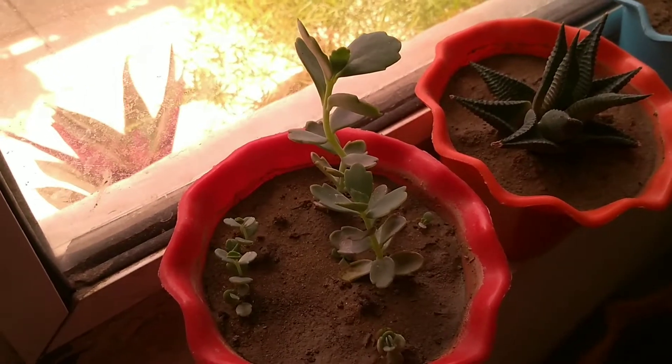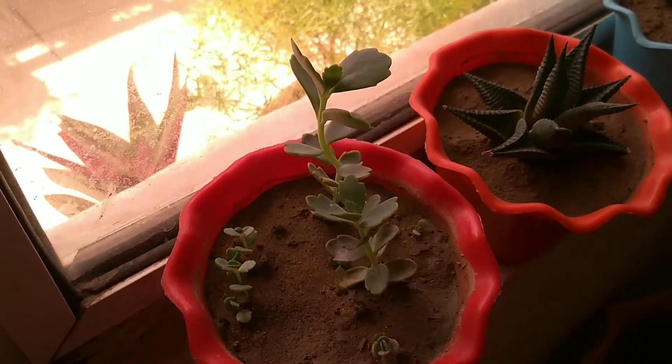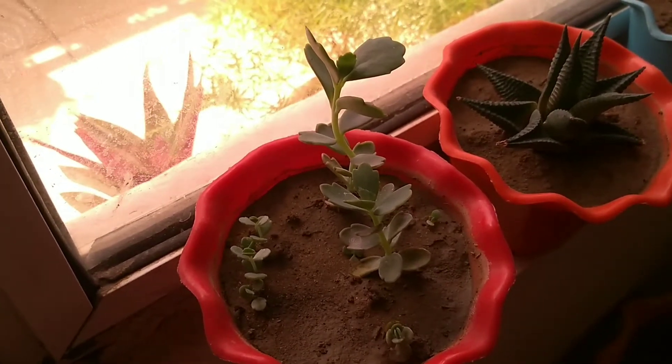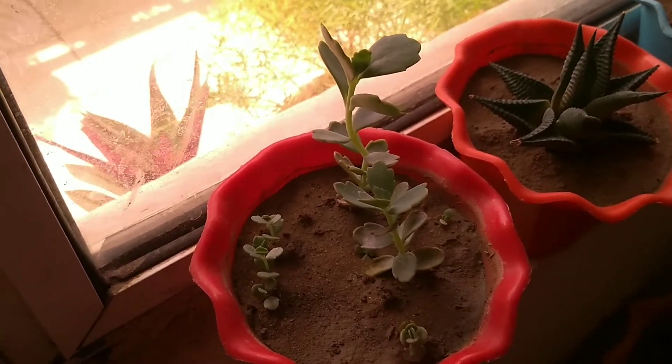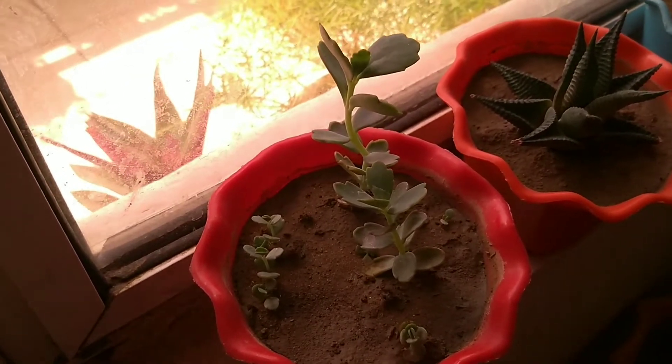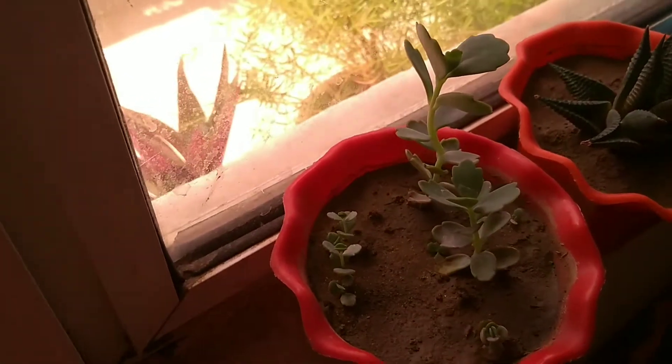Welcome to Riansh Plants and Pots. In today's video I will talk about those hardy succulents which you can grow easily and they can tolerate higher temperatures like more than 45 degrees Celsius. The first one is Kalanchoe Marnerana.